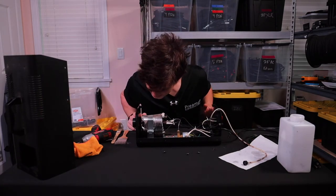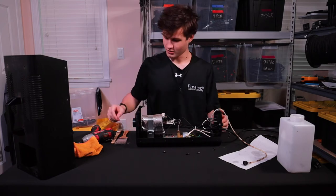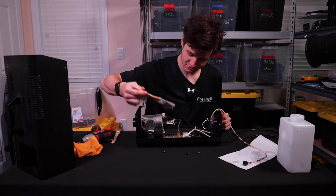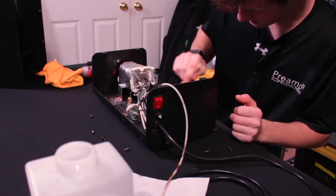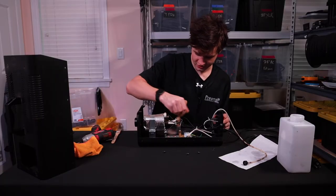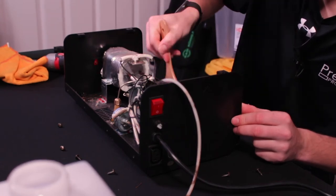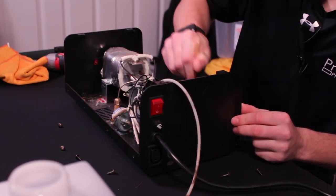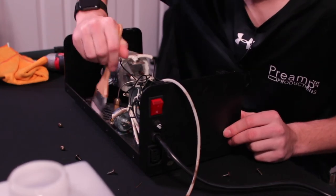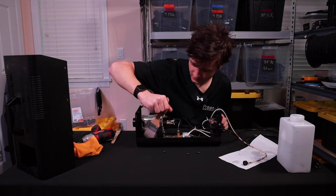Yeah, there are dead bugs and wood chips in here, so this might take a little while. First I'm going to clear out the cobwebs with my trusty paintbrush, get most of it clumped up in a ball, then take that out. Once I get most of the debris out, I'm going to wipe it down with some all-purpose cleaner — I'll show you that when I'm done.